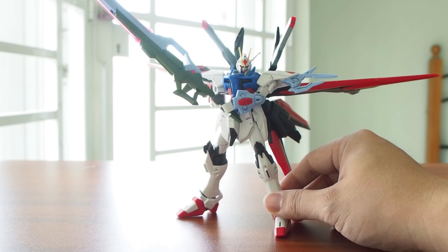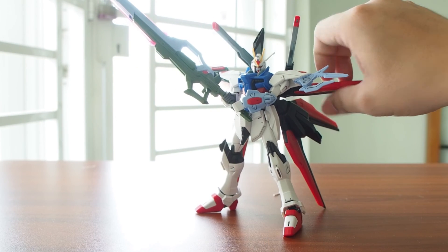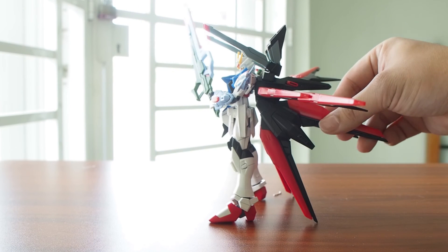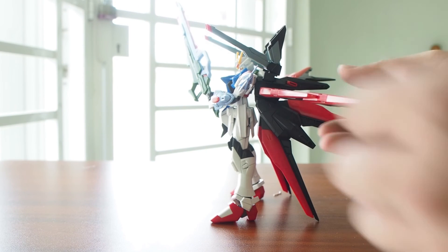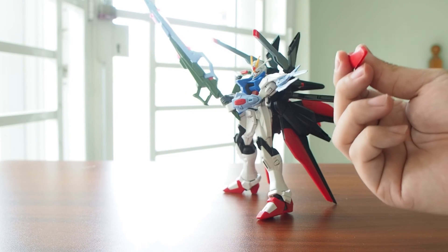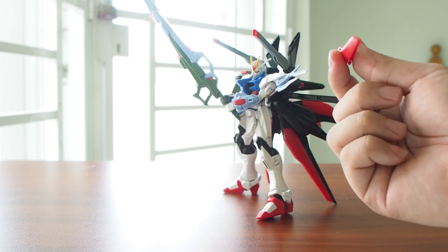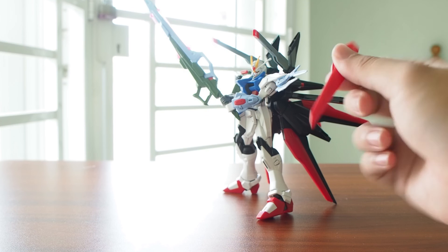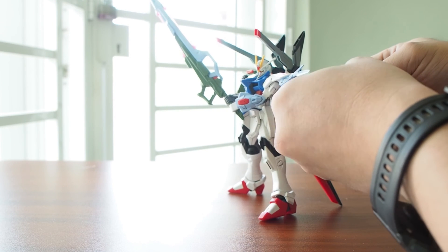Anyway, one more thing I forgot to mention — this recolored part on the backpack is actually a funnel. You can take it out, put it on the stand, and it becomes a funnel. It's pretty easy to pull off. This is very similar to the Strike Freedom — yeah, Strike Freedom. I actually never watched Seed Destiny so I'm not sure about the Strike Freedom's power.